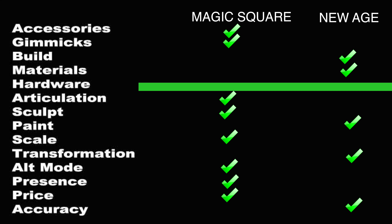Final score: they only tie in one place — hardware, because neither uses ratchets. New Age takes build and materials, paint, transformation, and accuracy. Magic Square takes accessories and gimmicks, articulation, sculpt, scale, alt mode, presentation, and it's $10 cheaper. Total score: 8 to 5, Magic Square. This ties them on the channel — New Age beat them at the Seekers, now Magic Square beats them at Megatron. So they're 1-1. That was more of a washout than I expected — I thought it would be much closer.